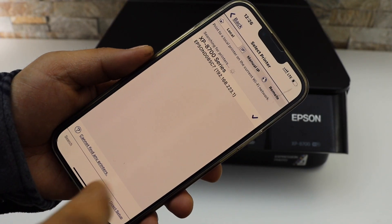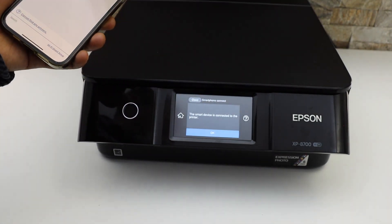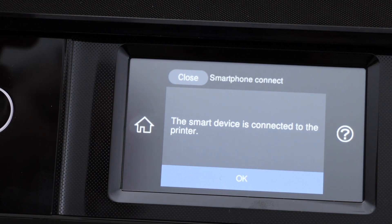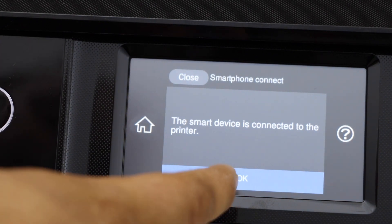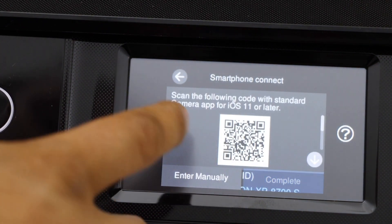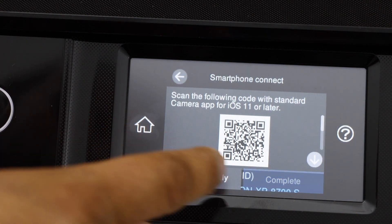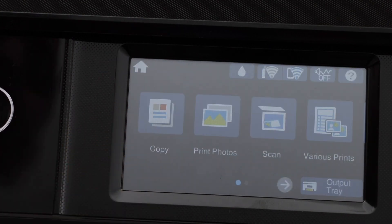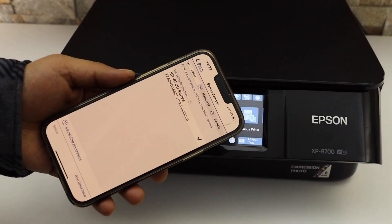Here we can see it says Connected, and there is also a message displayed on the printer screen that the smart device is connected to the printer. Click the OK button, then click Complete as it's flashing, and go to the Home button.